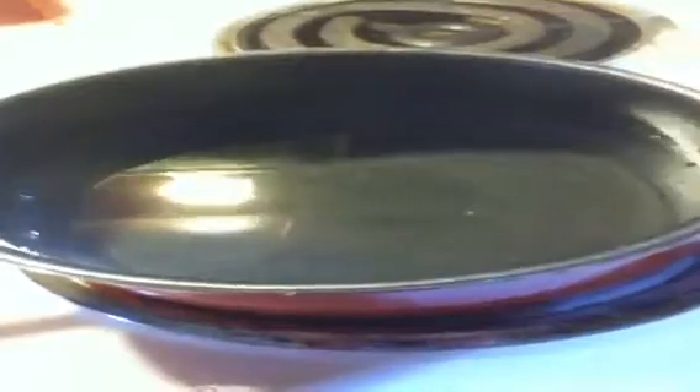Taste test the water to see if it is just the right amount of salt. The water will come to a boil and that's when you put the macaroni in, like so. Pour a moderate amount of macaroni — as much as you think you'll be able to eat.